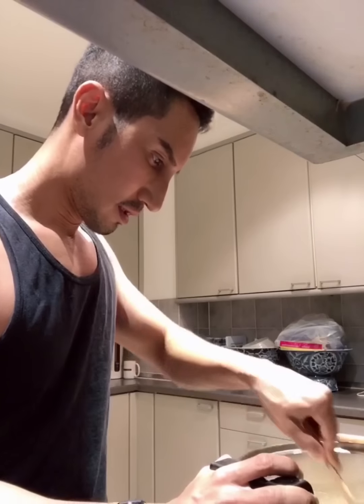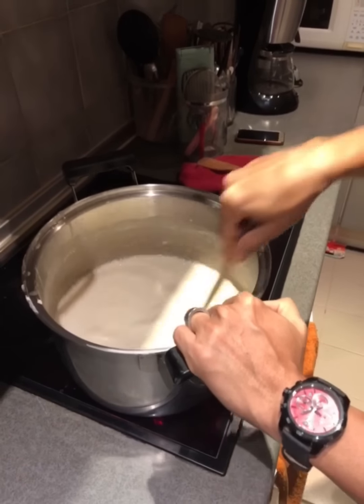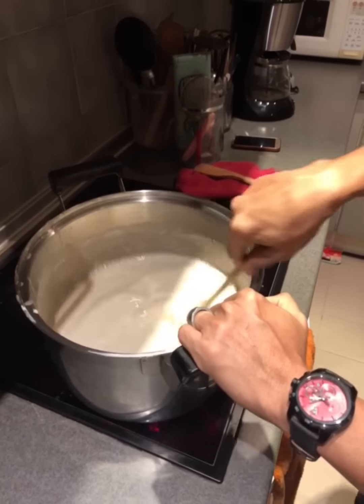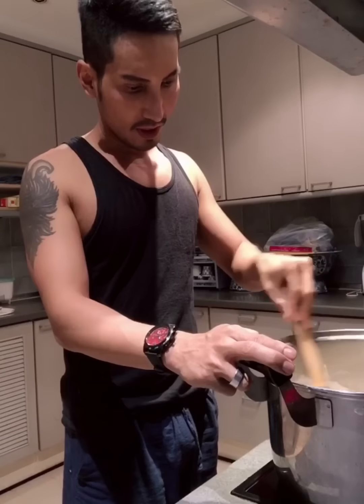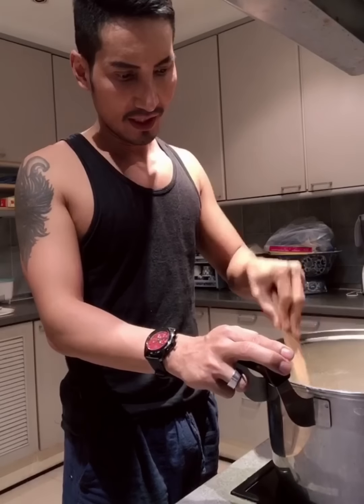It's making glue for my work. So making glue, we have to stir like this for two hours.